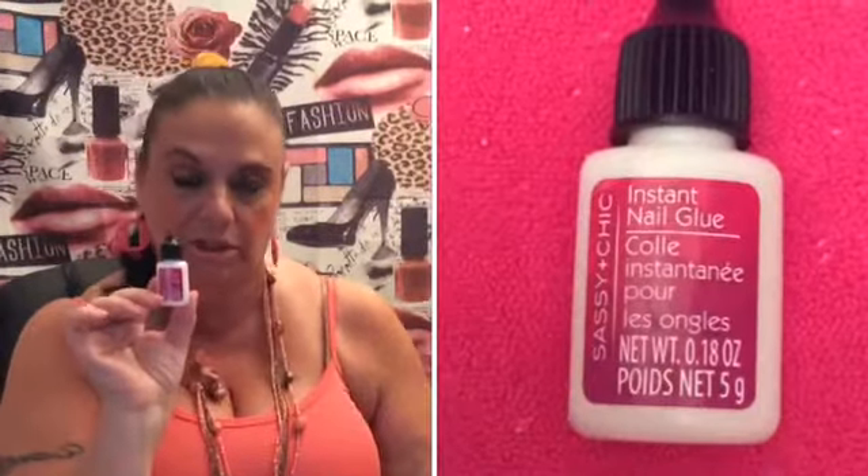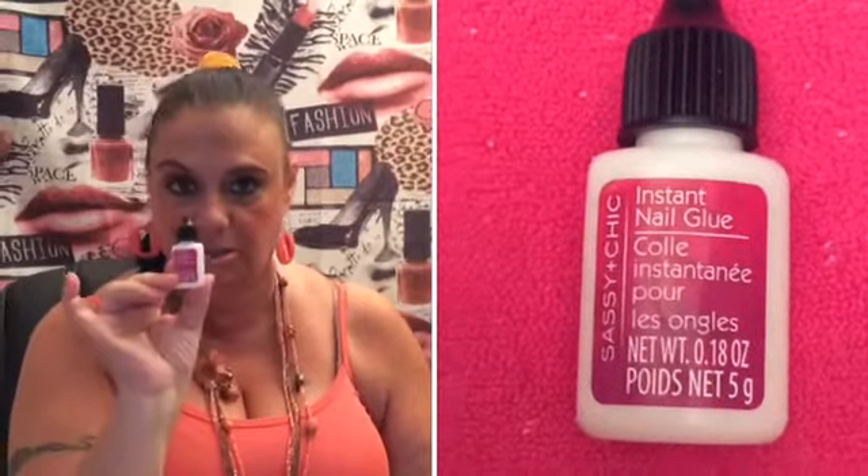This is my little duster to dust off the fingers. I use that for regular and acrylic. And I'm going to be using the glue from the Dollar Tree, which is the Sassy and Chick glue — I love this glue, I really do.